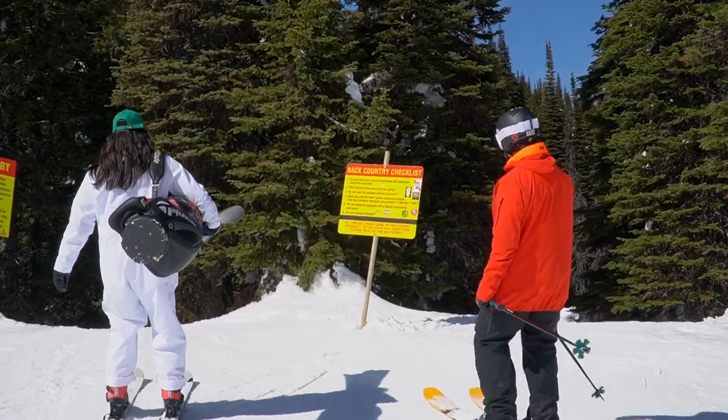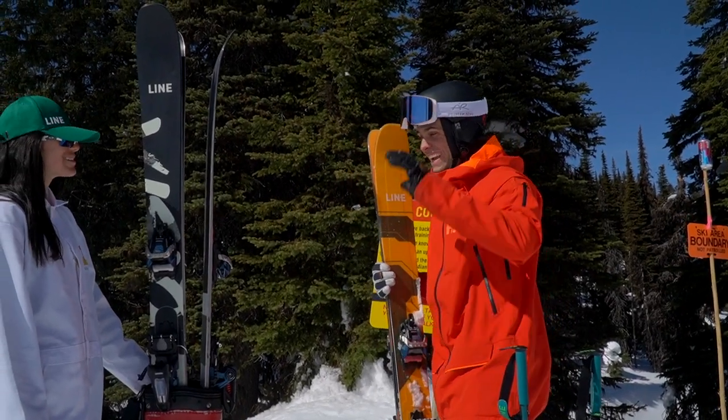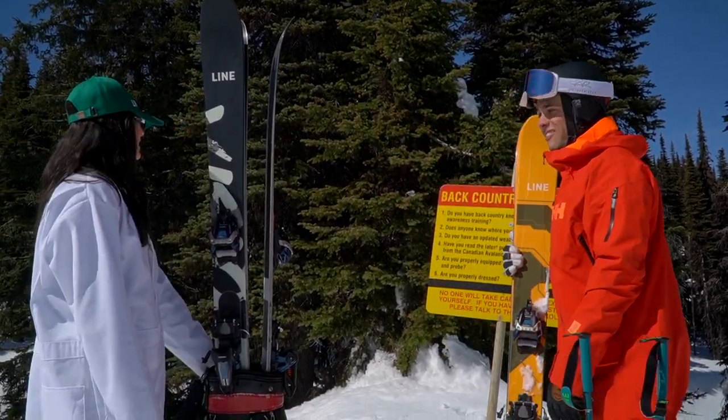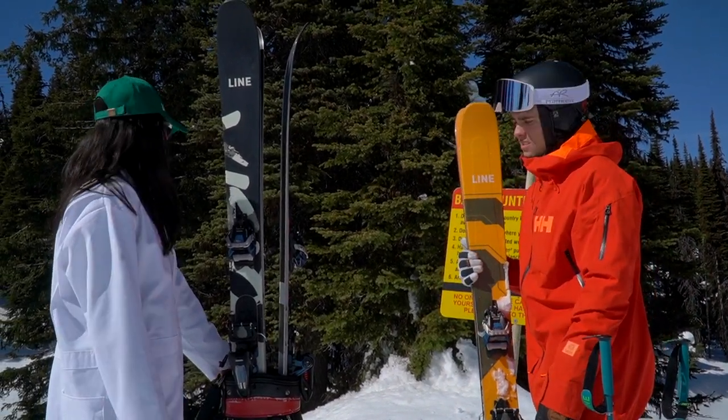Alright, on to the next run. That was sick, dude. So sick. Looks like we're going for a walk on the next one. How is it looking out there? The snow's looking really good.